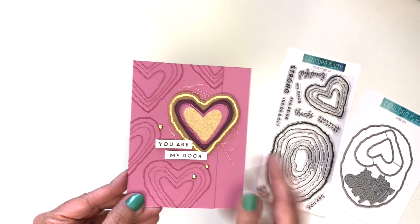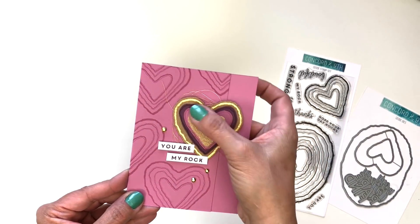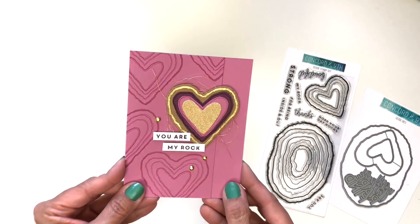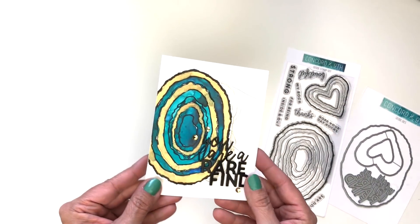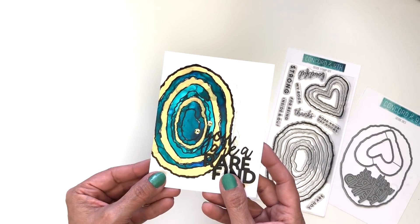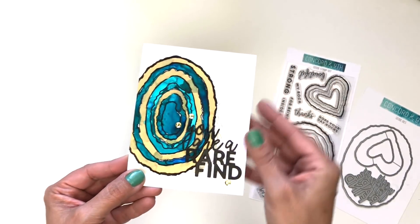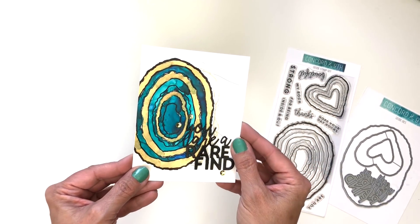Here is one where we stamped hearts in the background and then layered it up with different card stocks — and that's a glitter paper on top. This one was shown on our sneak peek using the alcohol re-inker technique — it's absolutely beautiful. We did a black embossing first and then put down drops of color and spread it around with a brush. It is seriously stunning.